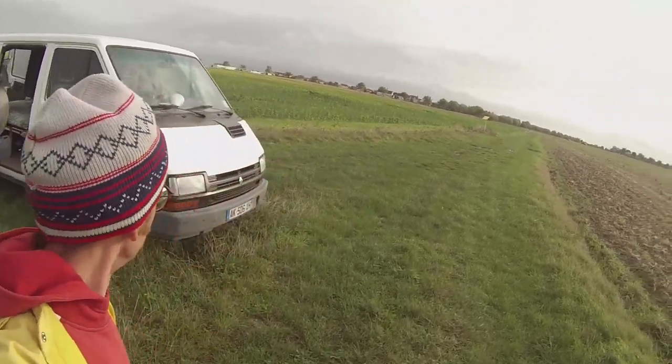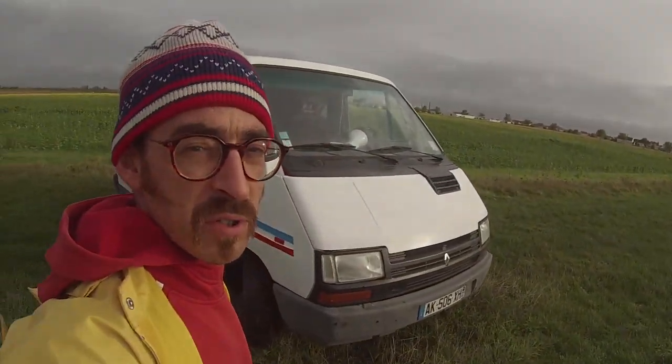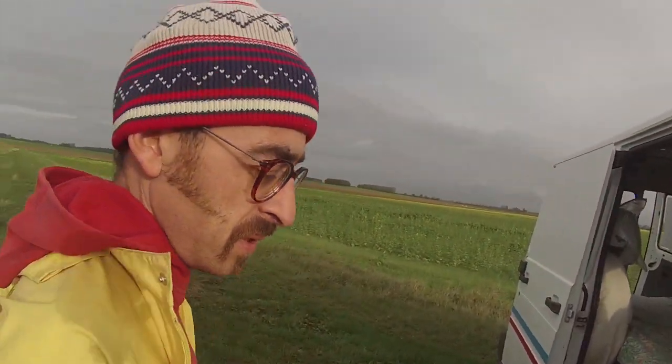Voilà. C'était un petit tour de mon camion. J'espère que ça vous a plu. Ça change un peu de mes vidéos d'habitude. C'est fait à l'arrache, à la GoPro, j'avoue. Mais bon, on fait avec les moyens du bord. Just do it !